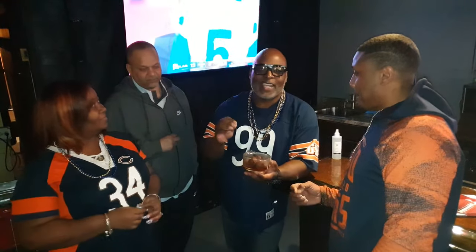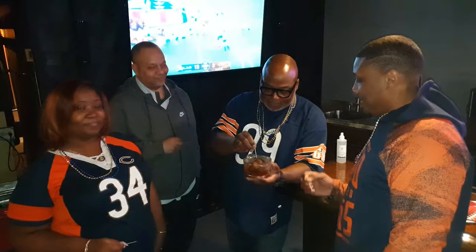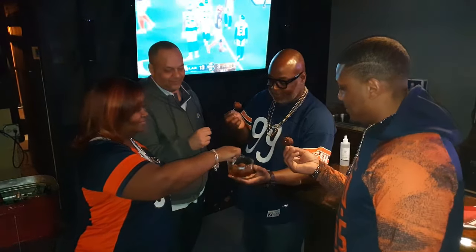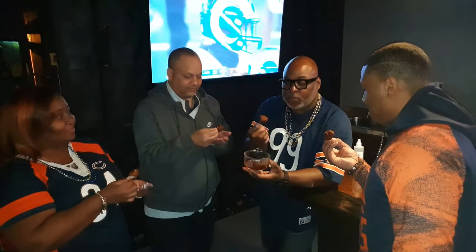We've got our Rams fans here and we've got our Cincinnati fans here. Let's do a taste test. All right, let's see what we think — here we go!